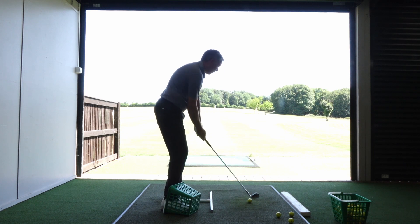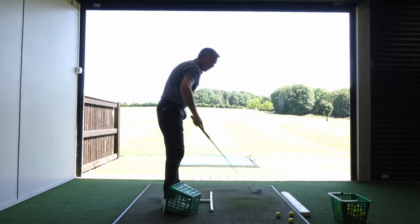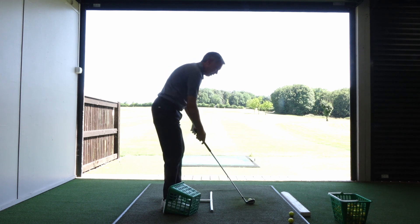A few easy shots to start with — just back and through — holding that right heel more down so the foot's working more across is a good way to think of it.